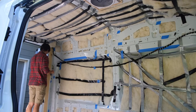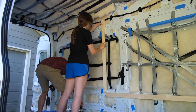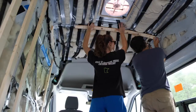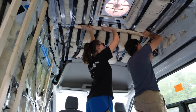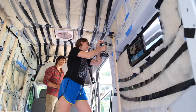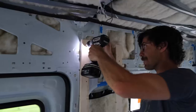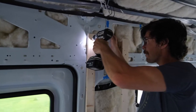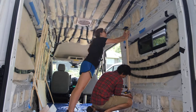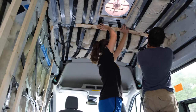After insulating our van with Havelock wool, we framed our van walls and ceiling with 1x3 furring strips. Furring strips are the foundation of our van interior. We secured our ceiling panels, wall panels, and cabinets to our furring strips, so it's very important to consider where you plan to mount these items beforehand so that you install furring strips in the necessary areas. We used a metal drill bit, sheet metal screws, and an electric drill to secure our furring strips to the metal of the van. Be sure to wear eye protection and use a vacuum to suck up metal shavings as you work.